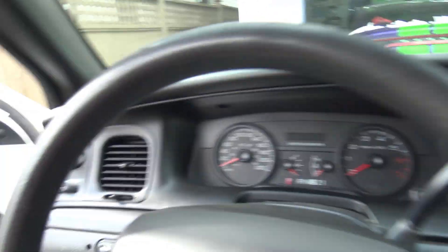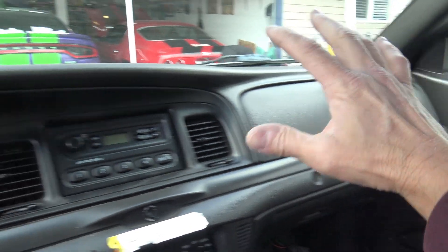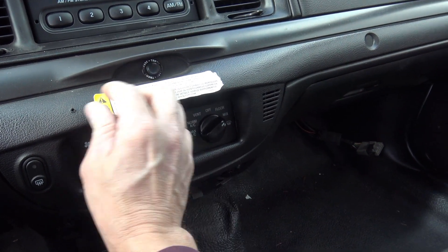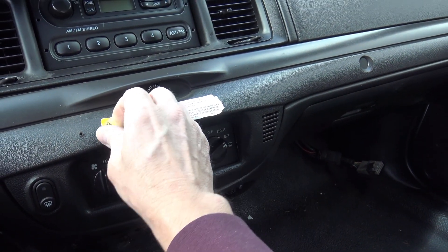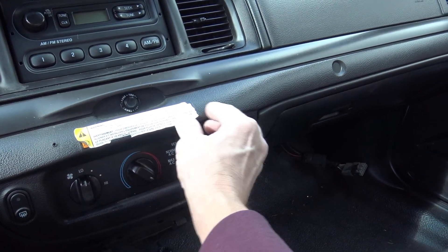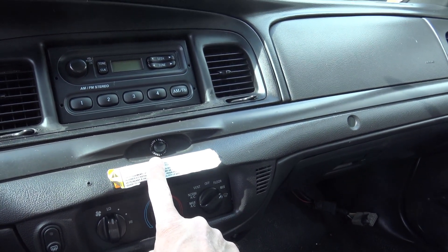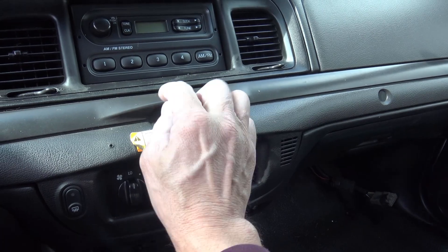The windows are all done. Now it's time to do the dash area — a cleaning and then Armor All to make everything nice and shiny. I'm also going to take off this decal because it always comes loose and looks tattered. I'm going to show you how to do that.